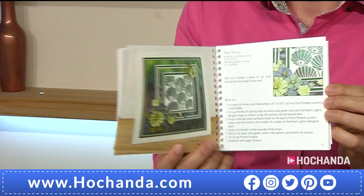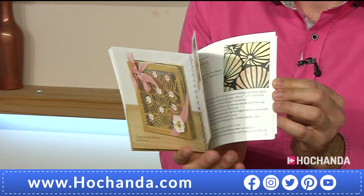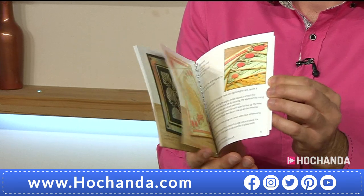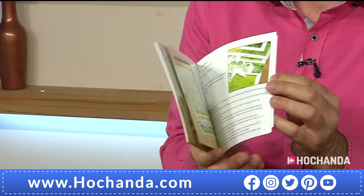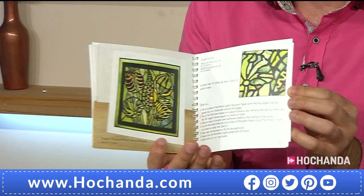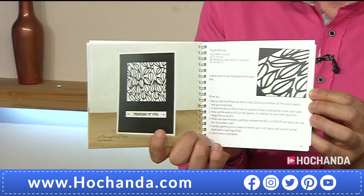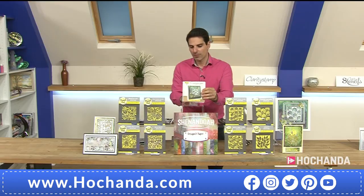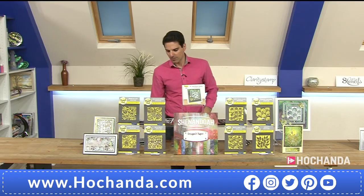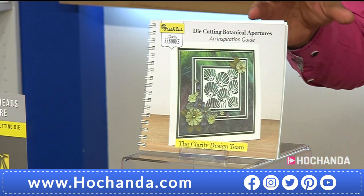I'm going to flick through the project book, Paul, because the Ideas and Inspirations books are a revolution. Clarity does so well giving us the quality — the inspiration is right here. When you flick through that book and see what the design team has done, it gives you ideas for any other dies you've got at home. You can think, I've got that, but I could do it in a different colorway. It literally gives you the ideas and inspiration to carry out however you wish.